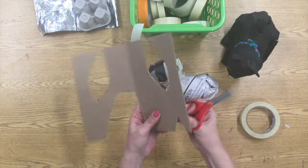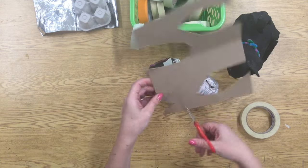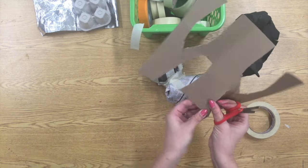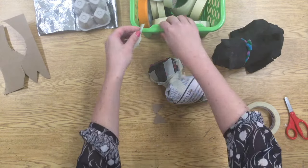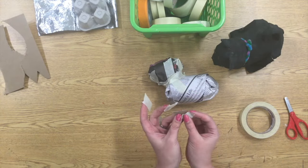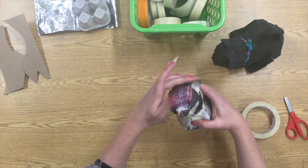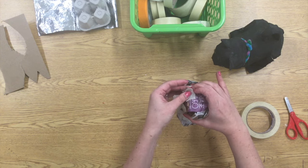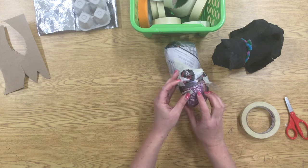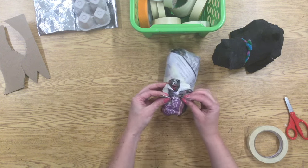Scraps of cardboard work really well for ears. You can also crumble up some more newsprint. Basically anything that's not going to get too floppy when it gets damp can work for your armature — the recycle bin is a really good place to look for things to help build the insides of your sculpture. I'm using two pieces of tape, one on the front of the ear and one on the back. I cut out one of those triangles and then traced it to make sure that the two ears would be the same size.